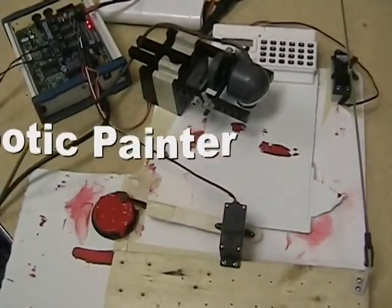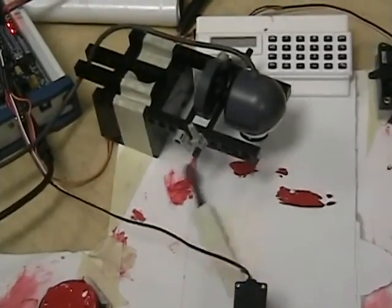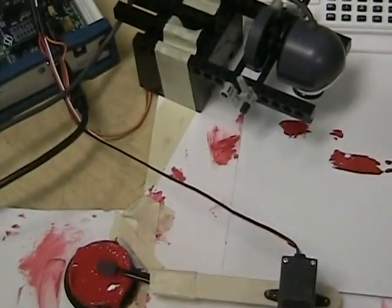The robotic painter has a camera which measures the spectral intensity of the paint being applied and continues to operate until a certain parameter is met.